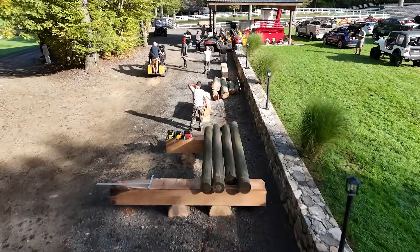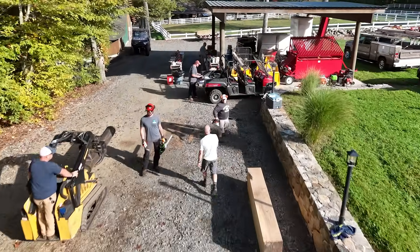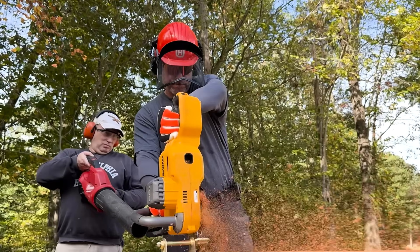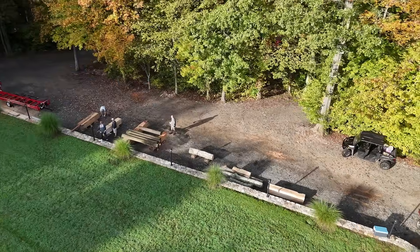Our test was comprised of five chainsaws ranging from 40 volt homeowner units to 82 volt commercial grade saws. With a bar this long, these tools offer production capability far beyond what the 16 to 18 inch class can handle. Whether you're a serious DIYer, acreage owner, or a seasoned forestry pro, our goal is to help you find a saw that fits your needs.